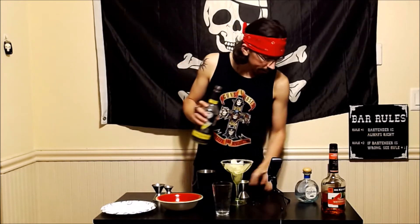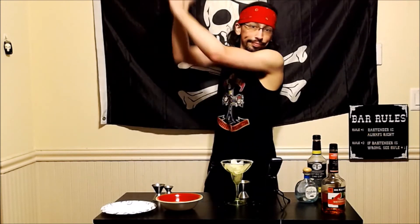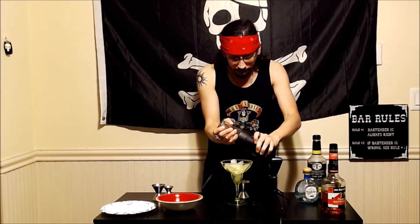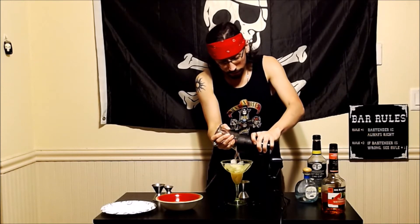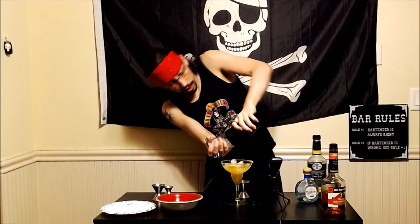There we are, and what's a margarita if it's not shaken? The pour — the absolutely fantastic and beautiful pour. And what's a Sour Patch Watermelon Margarita without some Sour Patch Watermelons?